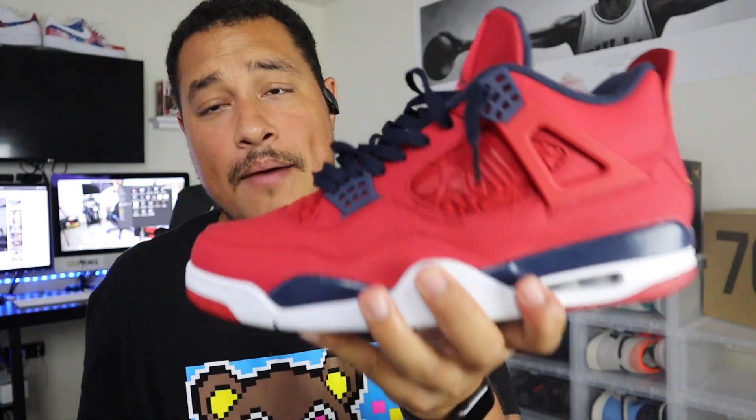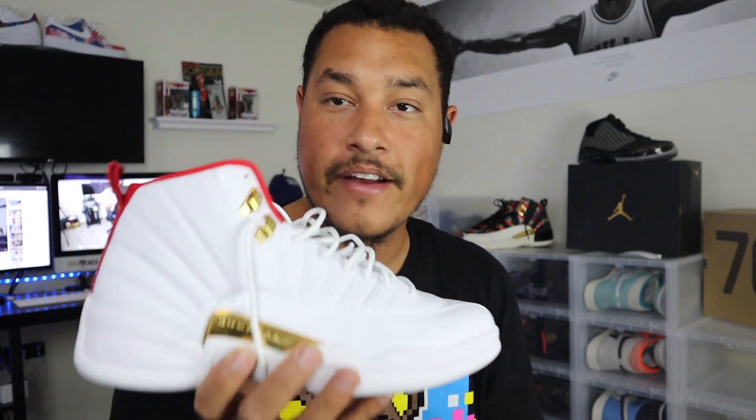I would wear the Jordan 4 a lot more than the 12 — simply because the 12 is an all-white sneaker, which makes it harder to keep clean. I haven't worn the 12 yet, just used them for the on-feet portion of the video. The Jordan 4 though — with camo or black jeans — this shoe is fire. To me, the 4 is my favorite of the two because of the idea behind it and the way it looks.